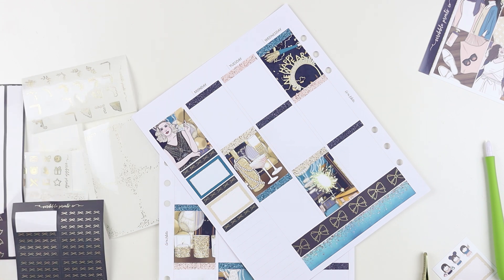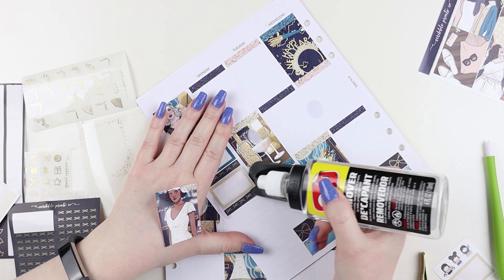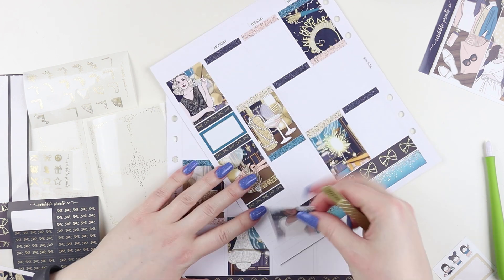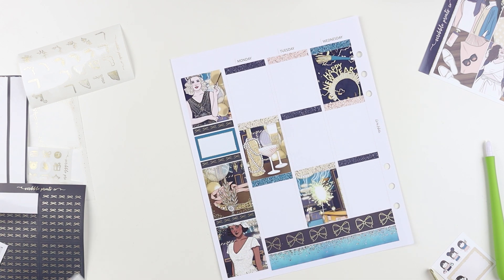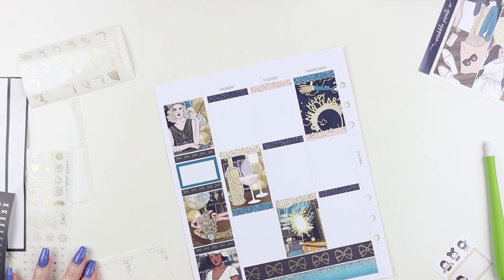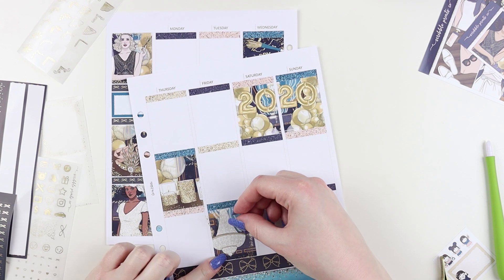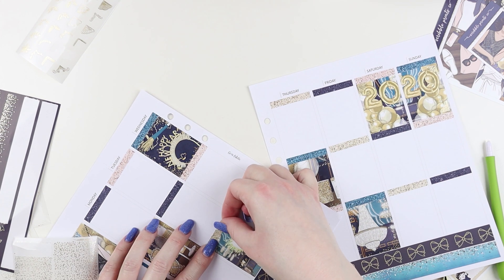The washi on the bottom is a teal from Simply Gilded and it matches really perfectly. It's actually like rose gold and holo - it does not match the foil in any way shape or form - but I really love that color and it matches the teal in the kit perfectly. It felt celebratory for a New Year's spread. I also pulled in some matte champagne foil from an earlier wiggle release that wasn't the one that came with the kit.